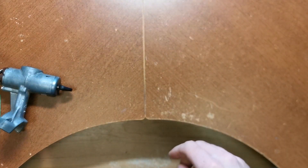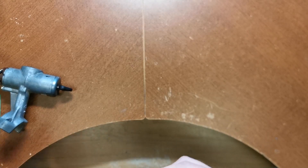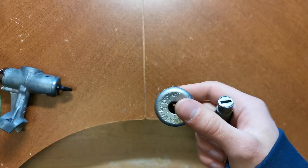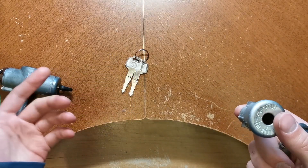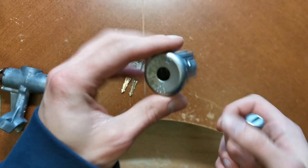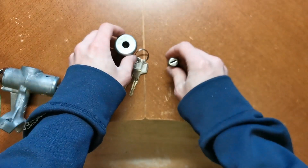I found this one on eBay. It fits a 1986 era Maxima, or also the S12 generation of 200SX, and this guy seems like a pretty close match.